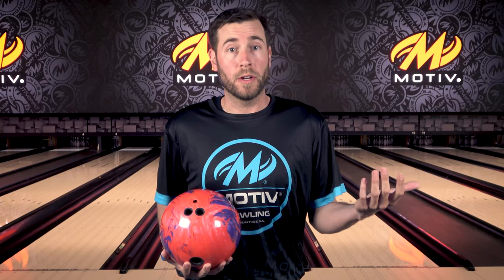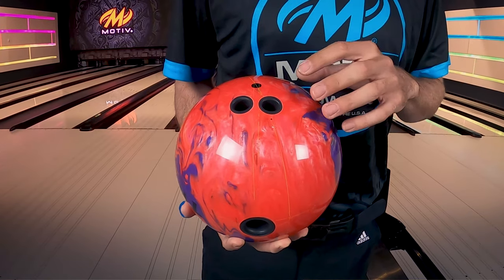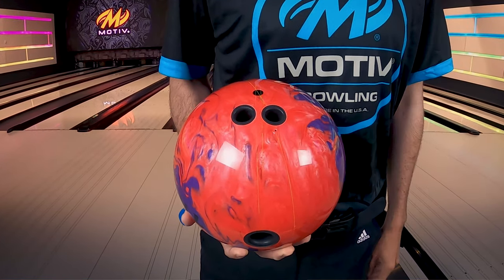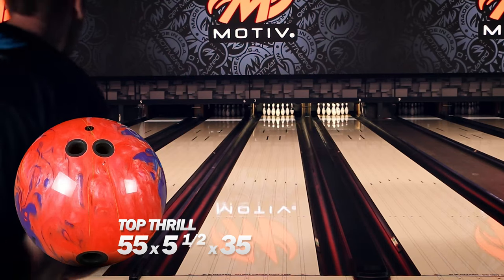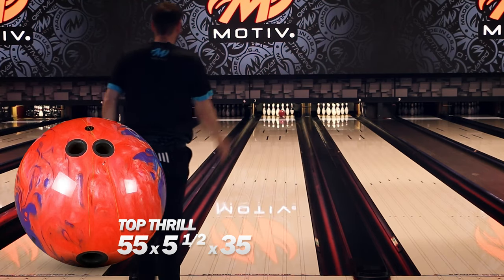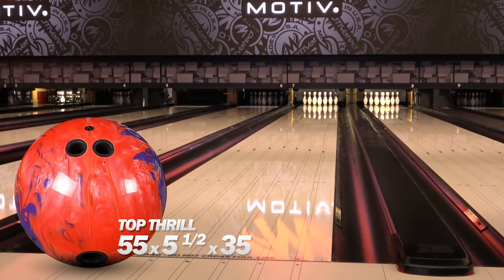The Top Thrills you're gonna see me throw today both have the same layout — my normal tester layout, five and a half inches from my axis: 55 by five and a half by 35. You'll see that this ball just scoots through the front really easily with no problem getting through that part, especially when they're a little bit drier. It's gonna be really smooth and continuous down lane.